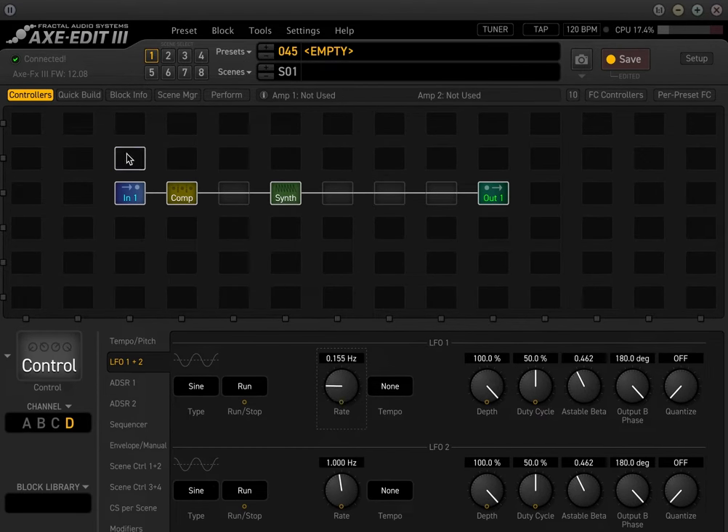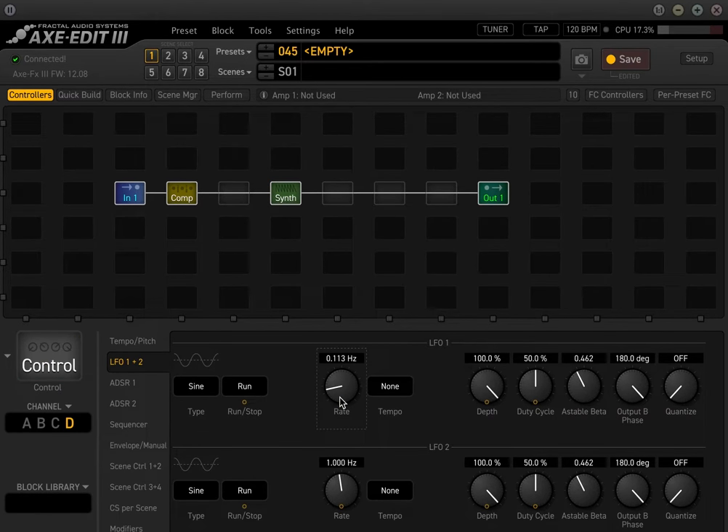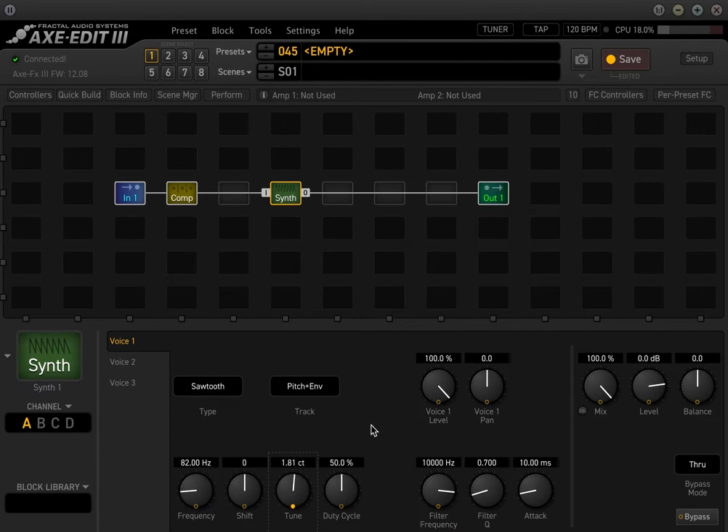We're going to slow this way down. Going back, you'll see that this tuning knob — which drops the tuning of the center pitch in the synth — is slowing way down. Let's slow that down even more in the controllers menu. We want the minimum and maximum to not be that wide — maybe 10 cents on both sides. You can hear that cool oscillation in the center: the higher octave and the lower octave remain in tune, while the center voice just slowly oscillates.